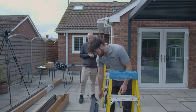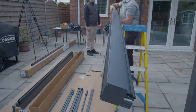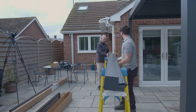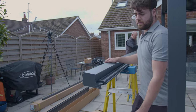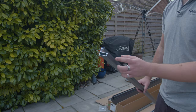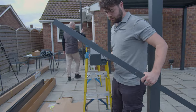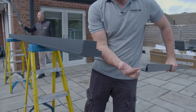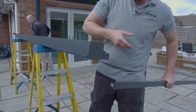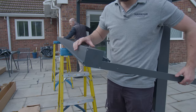For the next bit it's easiest to prop the blind up on ladders or trestles of some kind just while we put the legs on. Rest that there, and then take one of the legs which we've already removed the side piece and the inner plastic piece from. It's got a little opening there — making sure that this piece is facing the floor with this little tab that sticks out towards the bottom, that will just slide on like that. And the same on the other side.